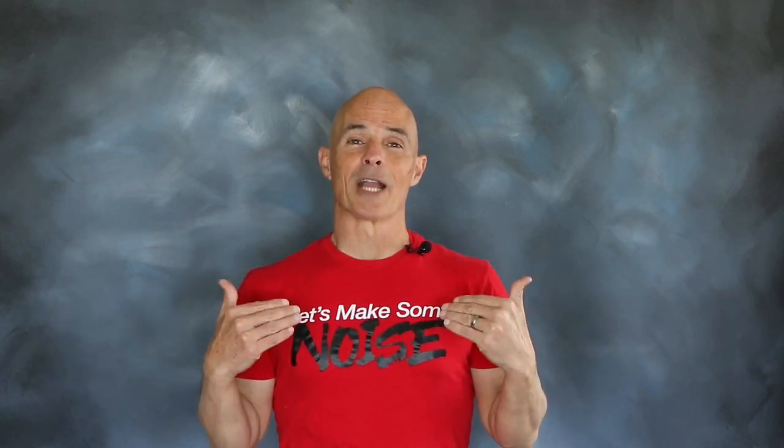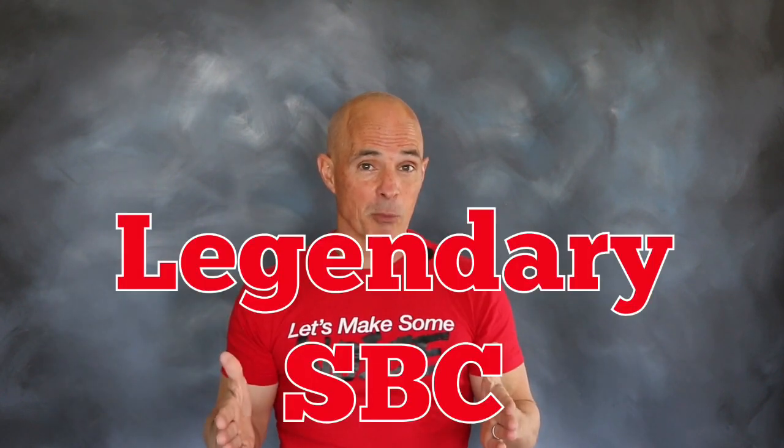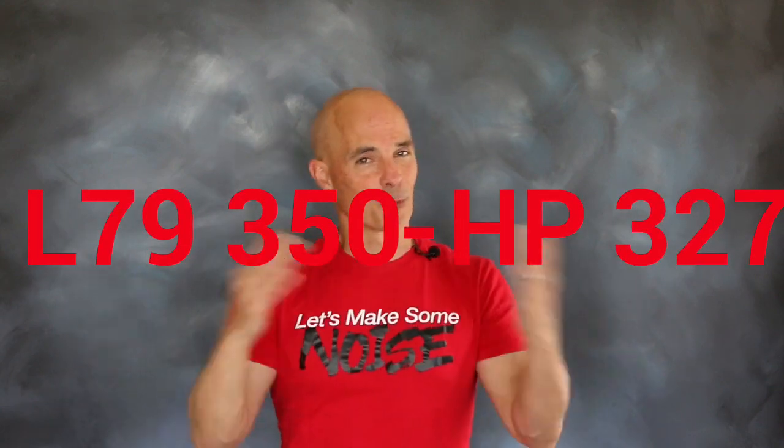Hello everybody, I'm Richard Holdner and welcome to another episode of Speed Secrets. Working with our friends over at Comp Cams, we're going to take a look at a legendary small block from the muscle car era. Stick with us as we build up and dyno test an L79 350 horse 327.